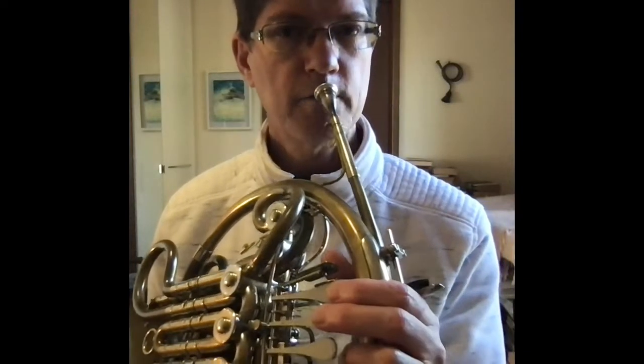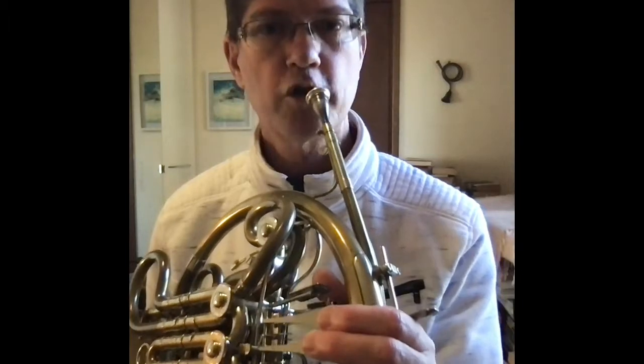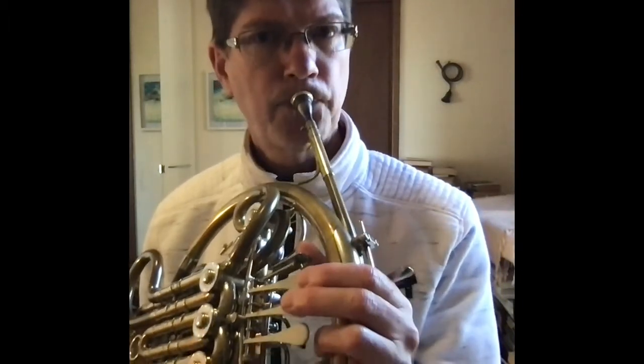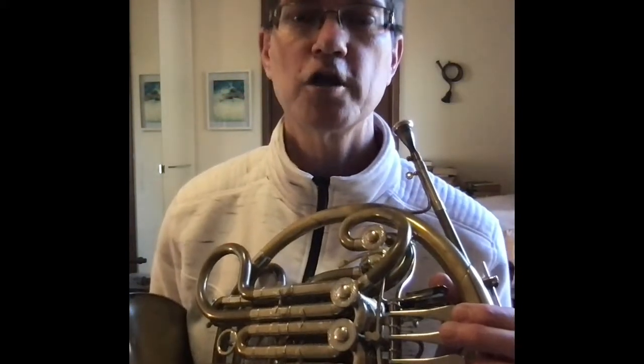Let's try C, B again. Play with me — C, B. Join in. And if you had the low ones, that'd be low G and F sharp.